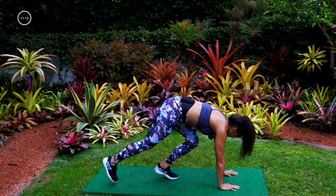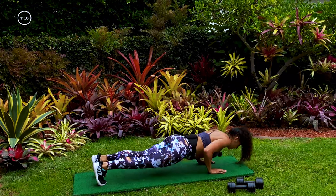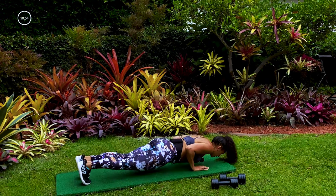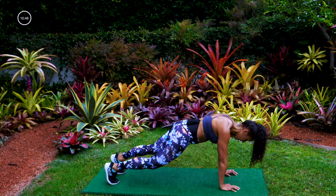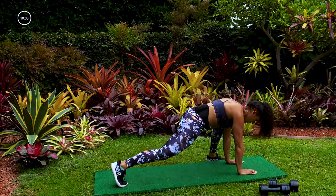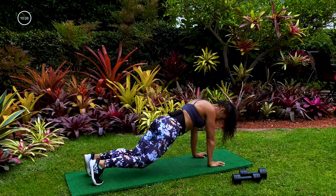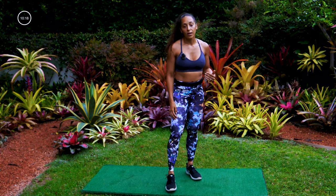Nice job. We are going to end on the floor — no dumbbells. Starting in a plank, ready, set, here we go — walk one foot up toward the front hand, hit that lunge, walk it back to plank, then push up. Other side. I'm really using this lunge as an opportunity to stretch — it does help, and you can use it to lengthen those muscles in the legs. If you need to take that push up down to your knees, that's fine. We got 15 seconds. Five, four, three, two, one.